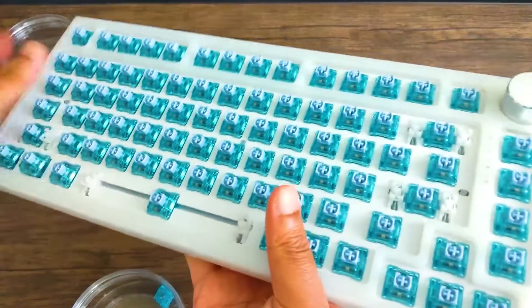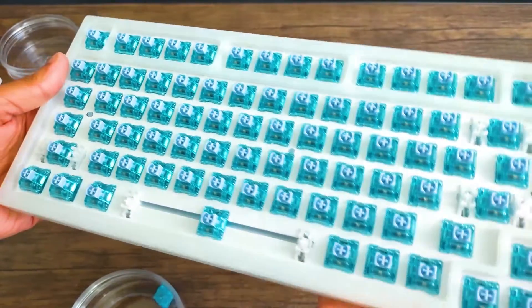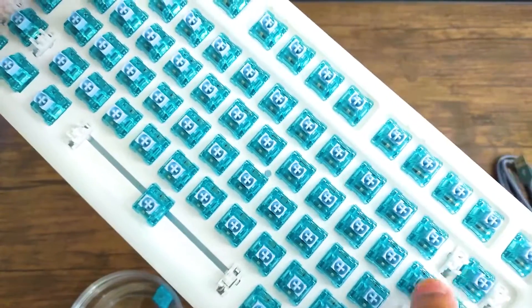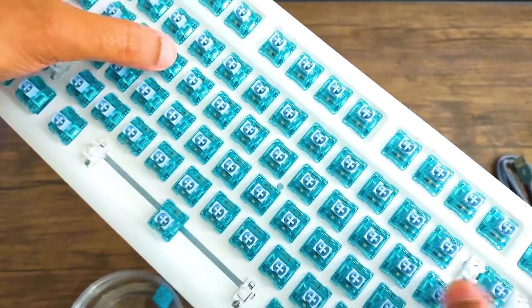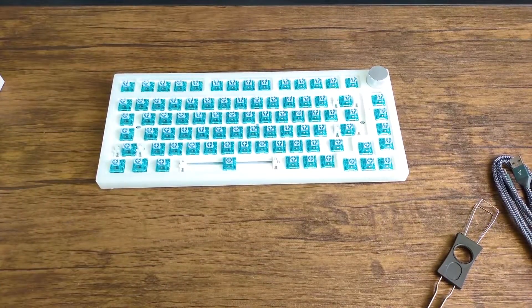Here we have our final product minus the keycaps — we still have to add those. So far I'm loving how it looks. You'll notice I'm tapping the keyboard; that's because I'll have another video with all the different sounds this keyboard makes as I'm adding in the switches. Be on the lookout for that if that's something you're interested in.